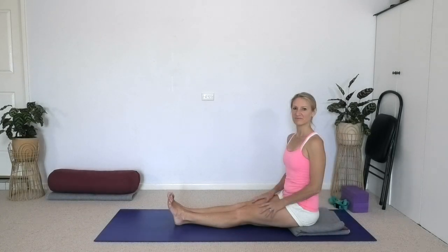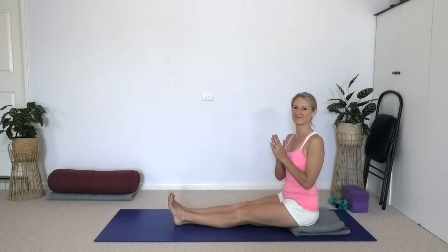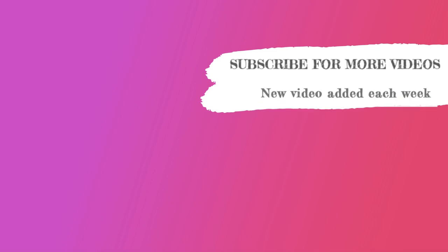That's it for today. Thanks for joining me.